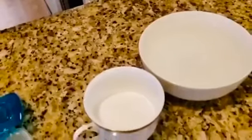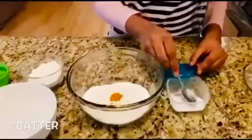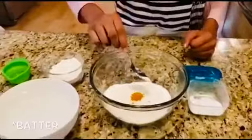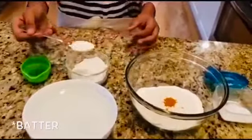Warm water. The first thing we're going to make is the coating. The first thing you want to do is add a little bit of salt and put it in your all-purpose flour. Next, you want to add two tablespoons of your fried rice flour.